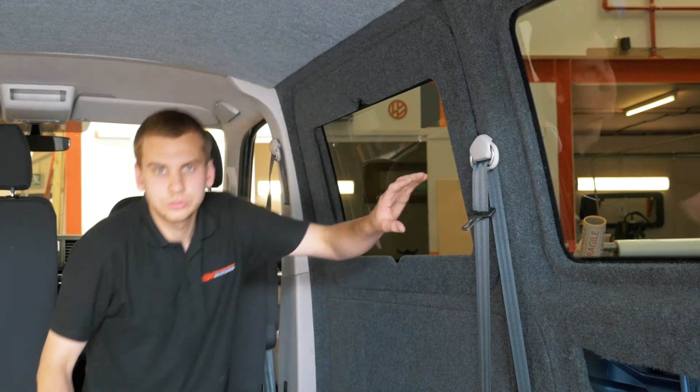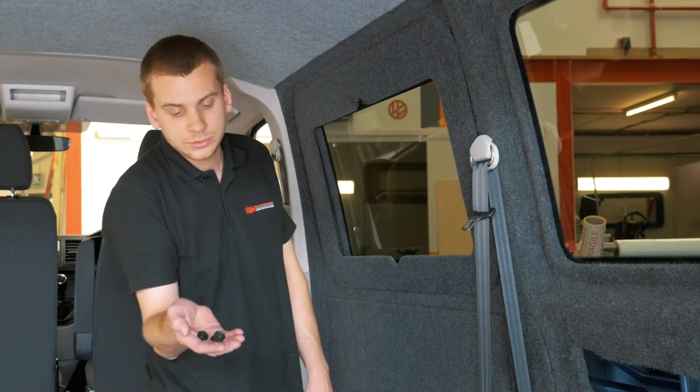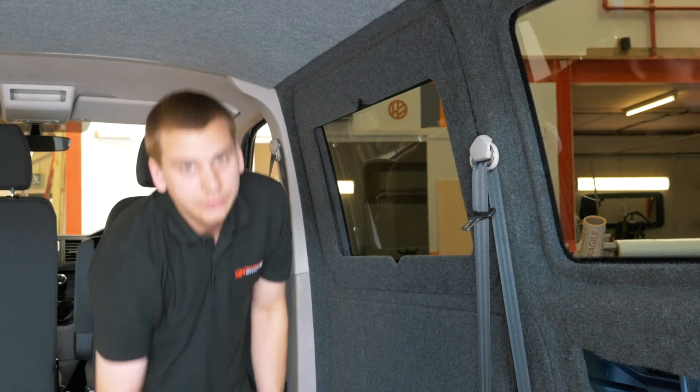Just ensure that you tighten all the screws, and then finally just add on the black screw caps to hide the screw heads. I'll see you next time. Thank you.